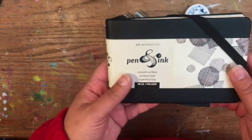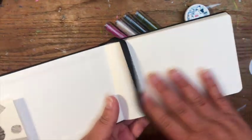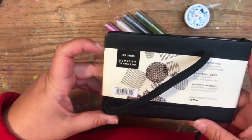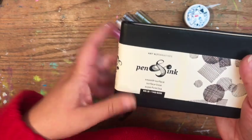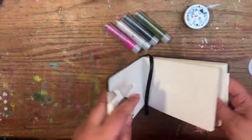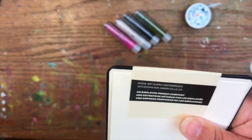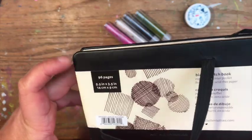I picked up this pen and ink sketchbook. It was actually in one of their clearance rooms and it's got super smooth paper — I'm really excited to try this one out. It's 96 pages, five and a half by three and a half inches, with a smooth surface 145 gsm. Since I've been doing that for my 100-day project I figured this would be a great one to try out. It's got a little pocket in the back, it's by Art Alternatives, and I only paid like five bucks for this.